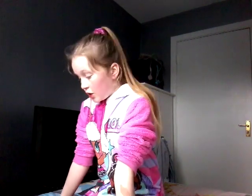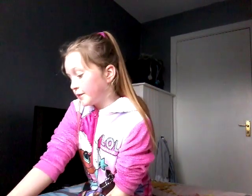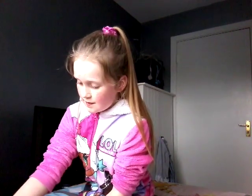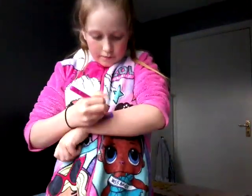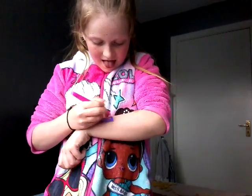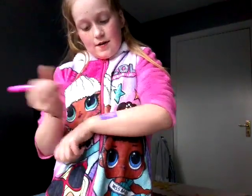First, let's do the body chalk. You need to peel off the sticker, put it on, and then pick a color. Now we have 'love' on our hands.